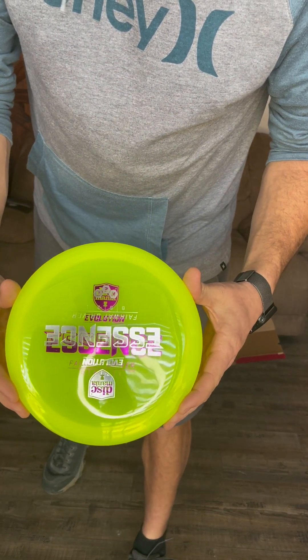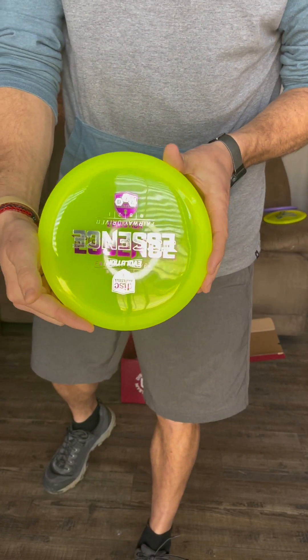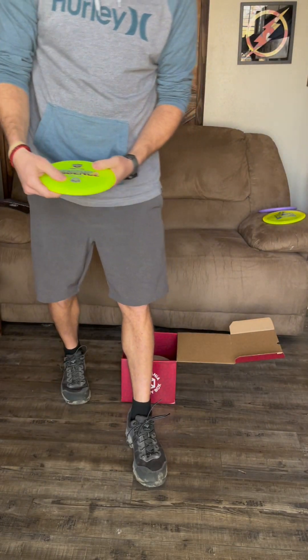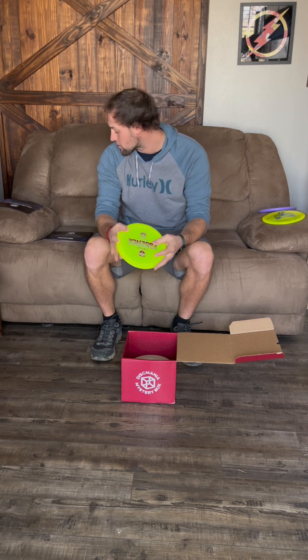I actually have an Essence — this is another sweet stamp, it's the Essence upside down both ways. I throw this disc quite a bit; mine is white, I think in the Evolution plastic. That's a sweet disc and it's nice to have a backup.